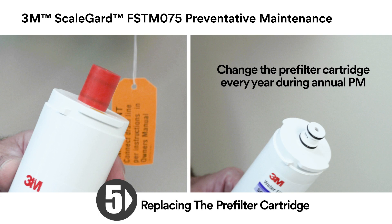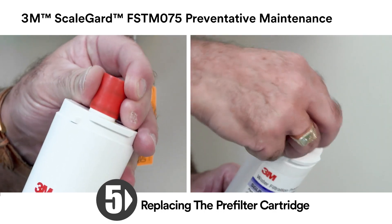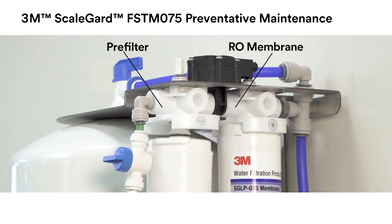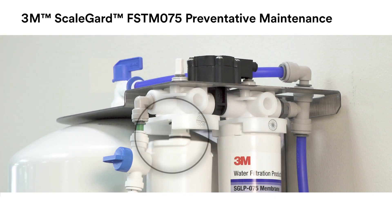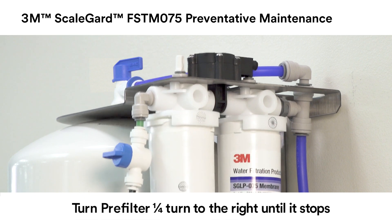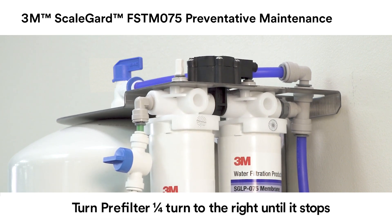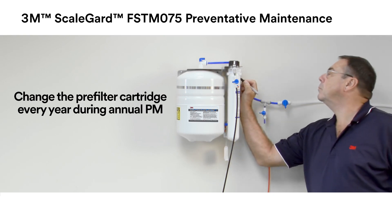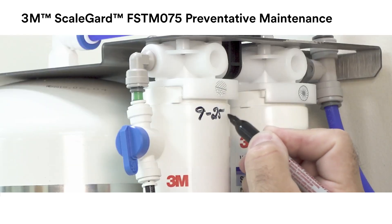It is necessary to change the pre-filter cartridge every year during your annual preventative maintenance. To install a new pre-filter cartridge, remove the red cap and moisten the O-rings with water. Insert the new pre-filter cartridge into the pre-filter head. Be sure the ears on the new cartridge line up with the spaces in the head. Turn the new cartridge one quarter turn to the right until it stops. Mark the installation date using a permanent marker on the new pre-filter cartridge.